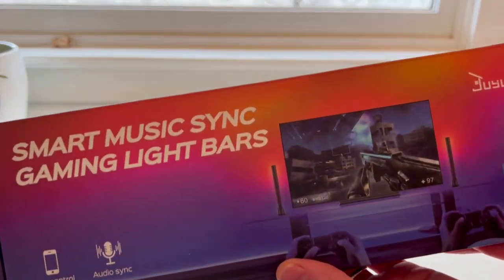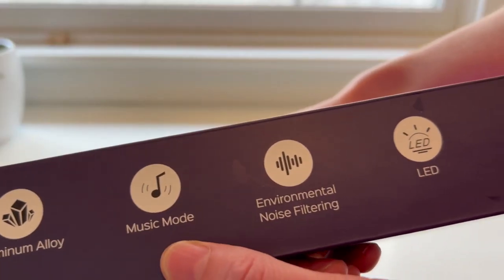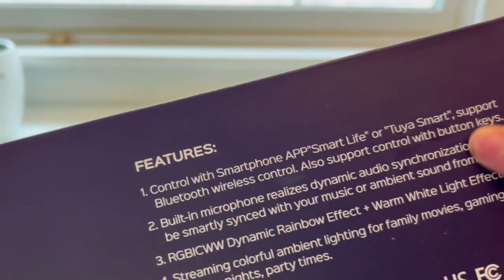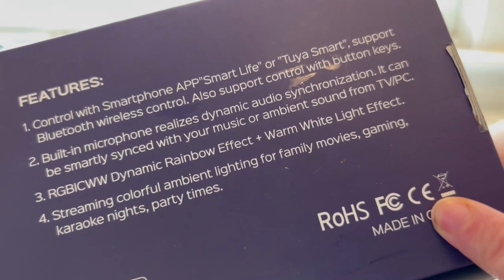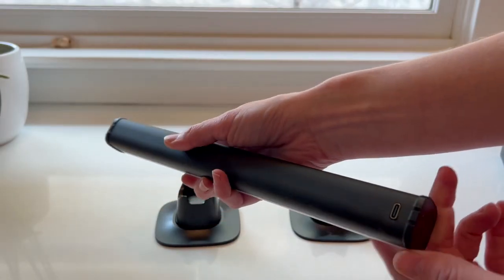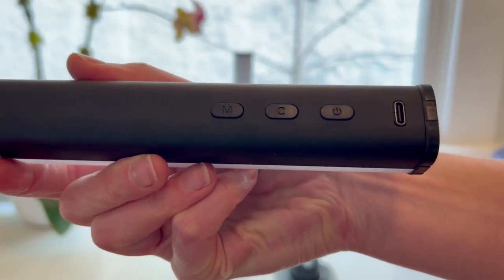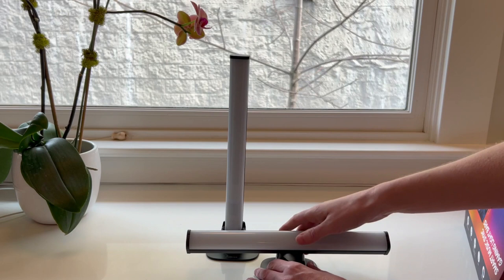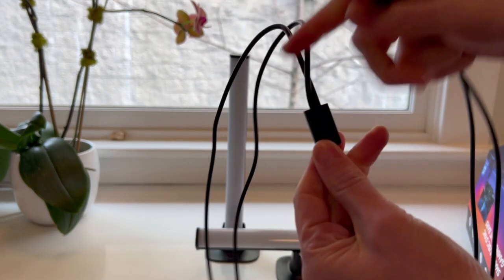These light bars are quite cool — they have a built-in microphone so they will sync and play to your game, movie, or music. I prefer them for solid lighting to light up a corner and add some contrast to a video. This one is slaved to the main light bar so they're both connected together. They have three buttons: one goes through the music mode options, another goes through plain color options so you can manually choose what you want, and the final button is the on/off switch.